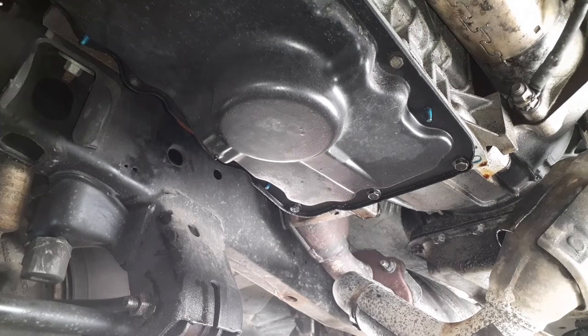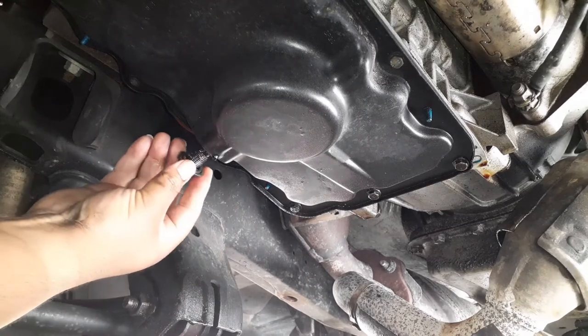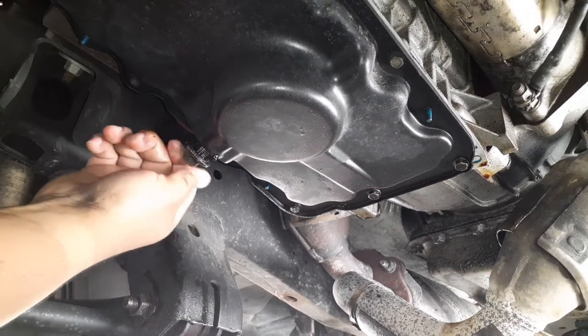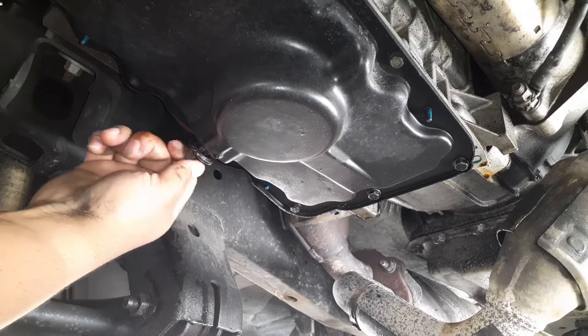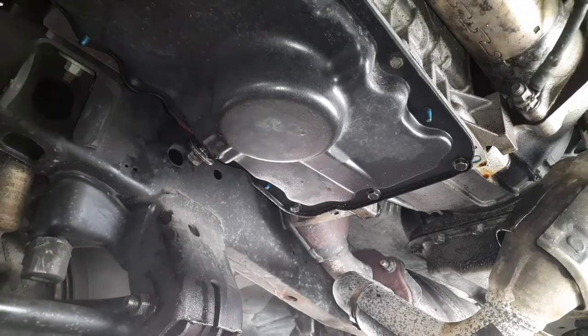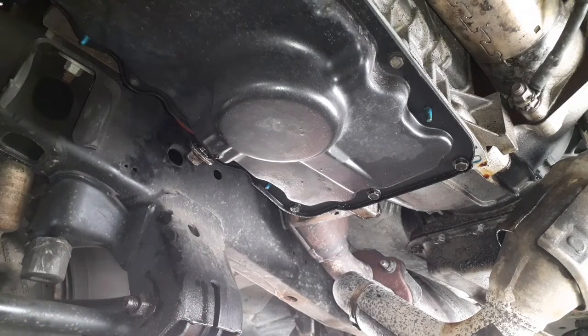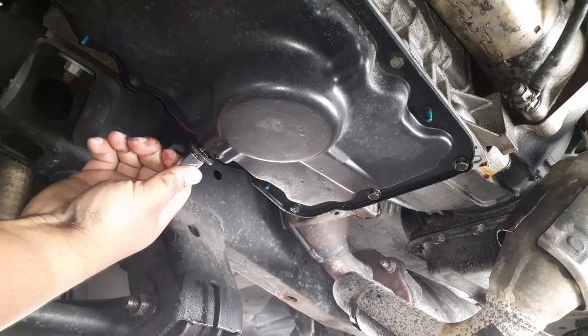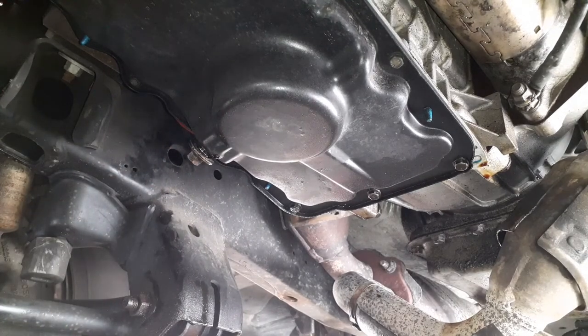So we're going to go ahead and put the drain screw back in. Make sure, when you're going to be under here, that you wear safety protection.